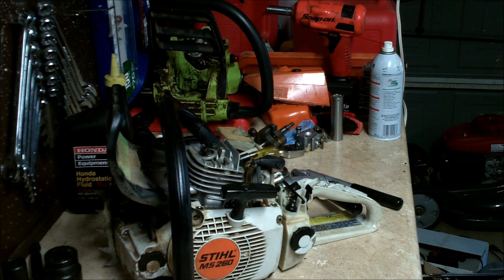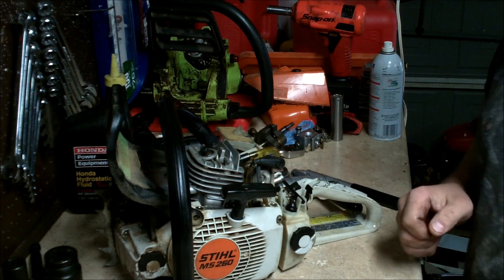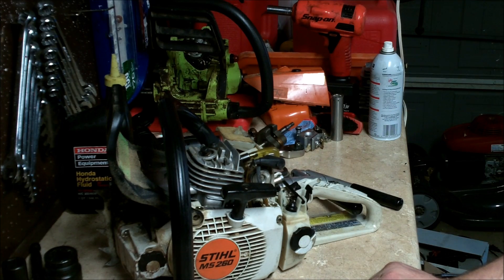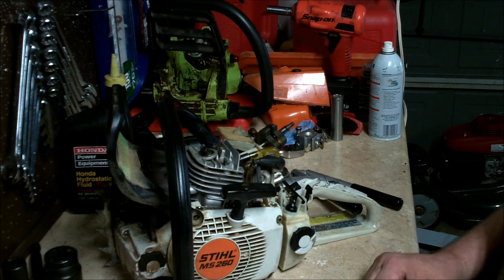If you have any questions — some saws are a little bit different, they have fresh air transfer ports on the side that you have to find a way to block off. But other than that, you're good to go with this test. If I were going to rebuild this saw I'd say it's good to go, but since we've already rebuilt it we're just going to use it until it breaks and then fix it. More Medic One — y'all have a great day and we'll see you soon.